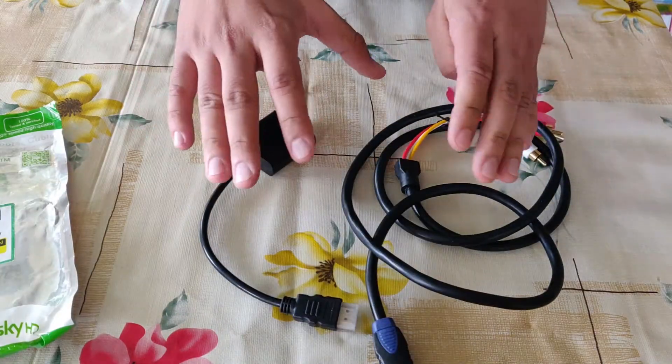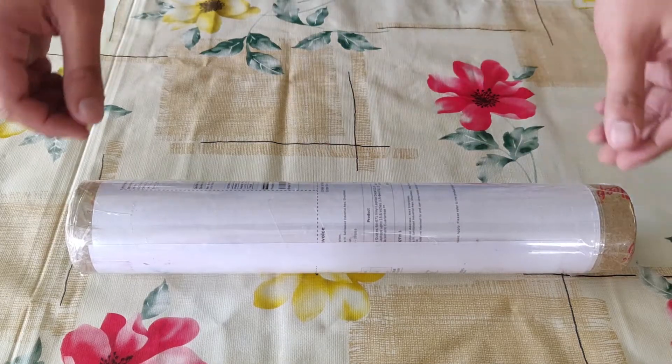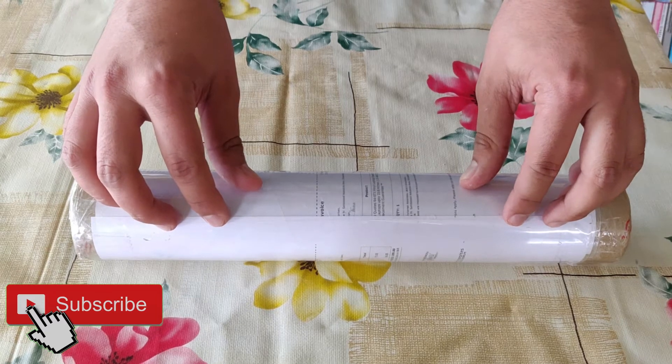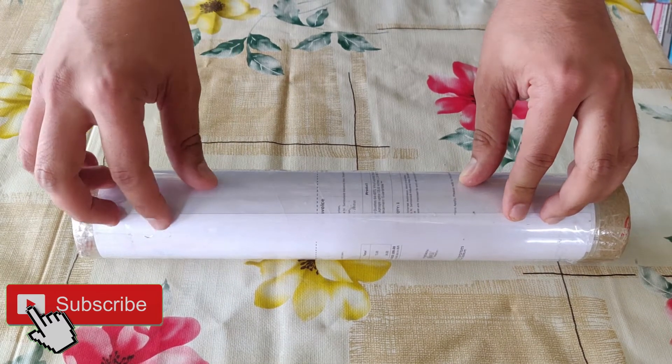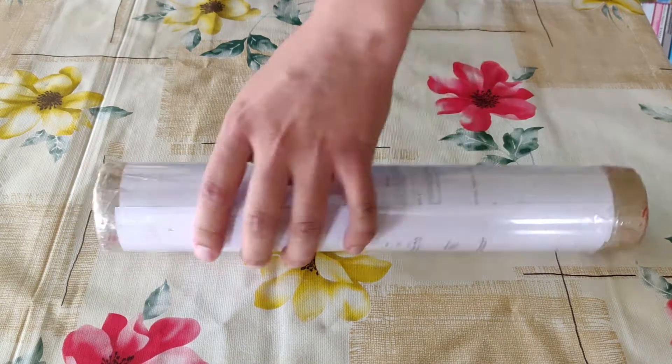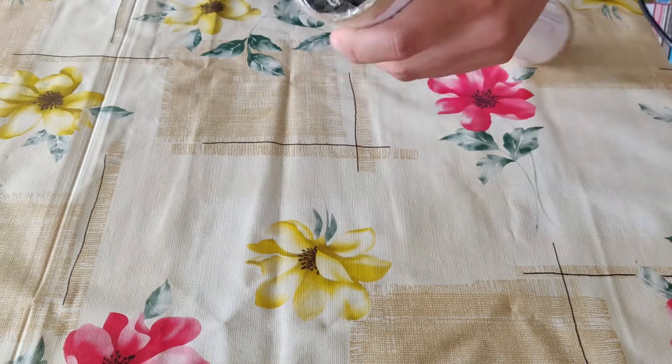So these are the cables. Next we have this laptop skin which I ordered from Flipkart. It just cost me 83 bucks because it was on discount. I'll leave the link in the description for this too. So let's open it.